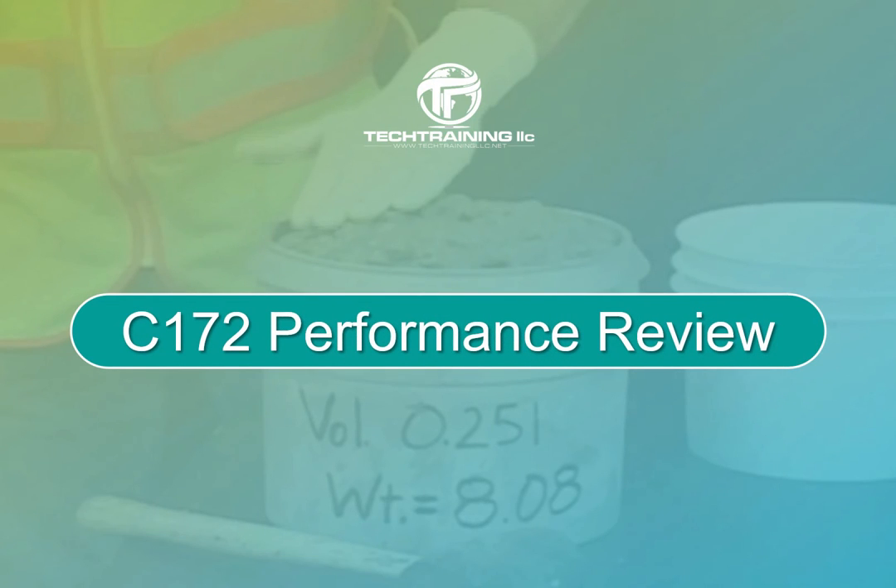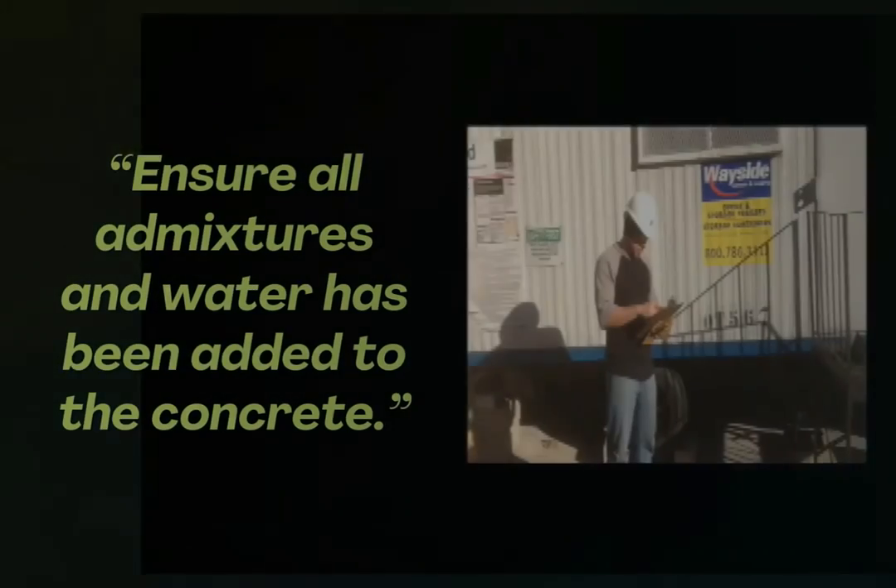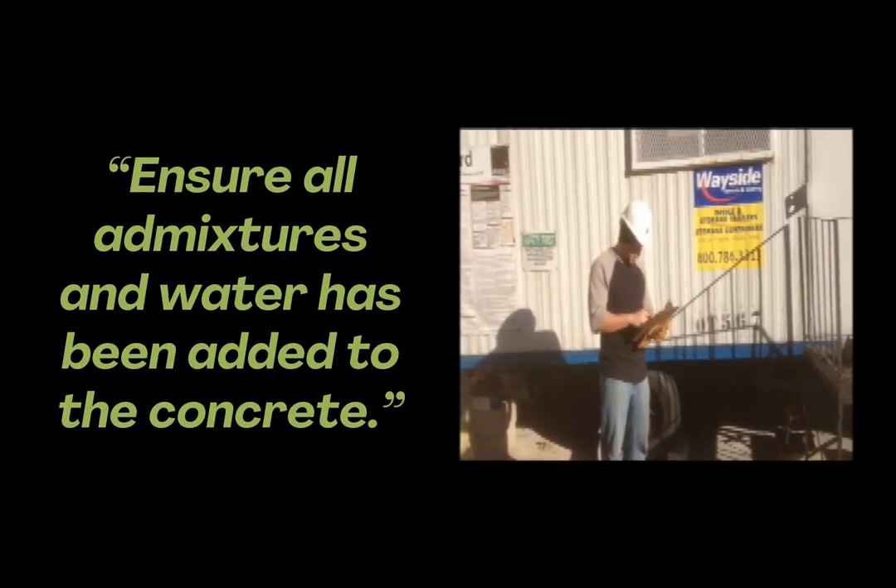Now that we have discussed the various sampling procedures, let's go through a performance review. Many certification programs will give this portion of the exam orally, so it's best to understand the various steps of all mixer types. For our example here, we will be using a laboratory-size revolving drum mixer. Before obtaining our sample, we want to ensure that all admixtures and water have been added to the concrete.